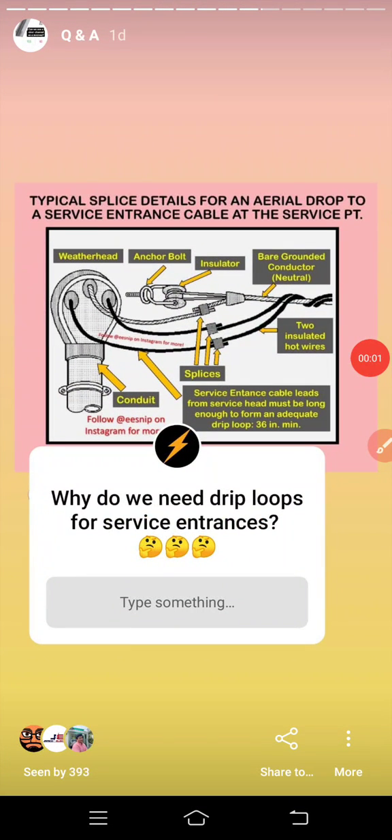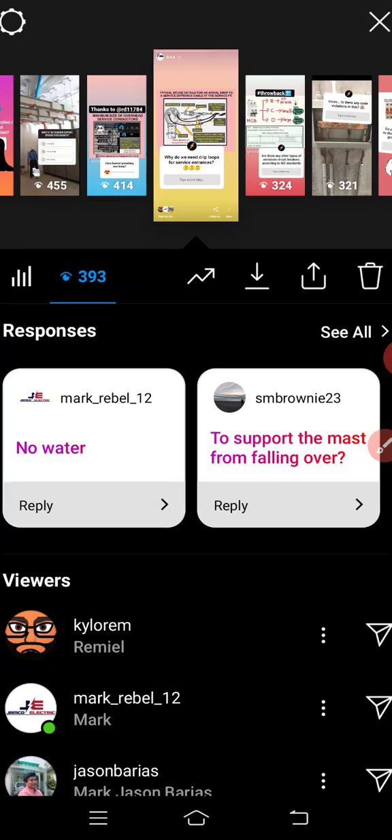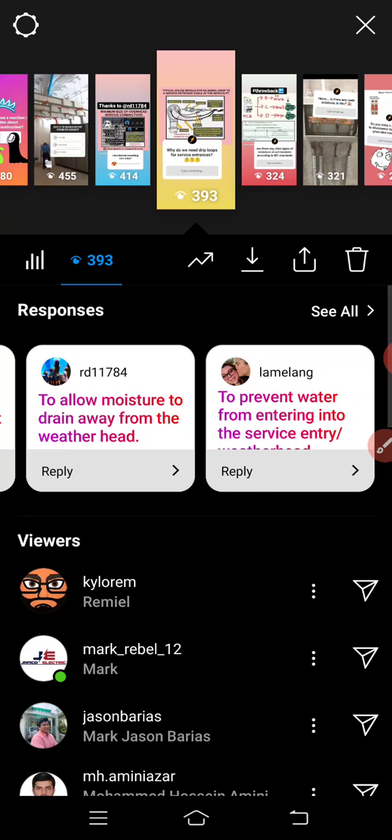Hello guys, Nip here again. I asked a question yesterday: why do we need drip loops for service entrances? We got numerous answers regarding that. Let's check the answers.